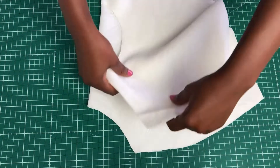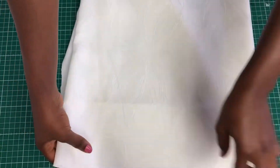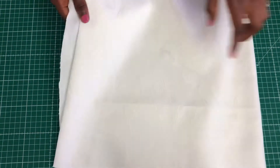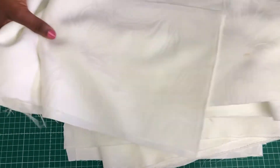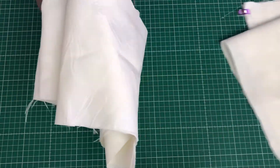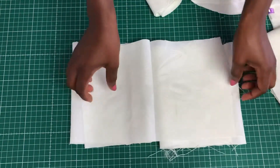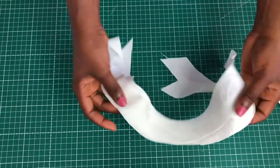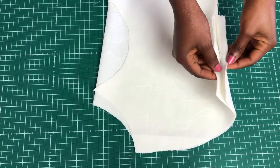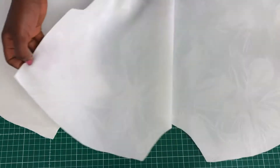Let's make sure we have all the pieces: the front and the back piece, the first layer, the second layer, the frill for the sleeve, and the bias tape. If you have all of these, great — we'll be going to the machine.